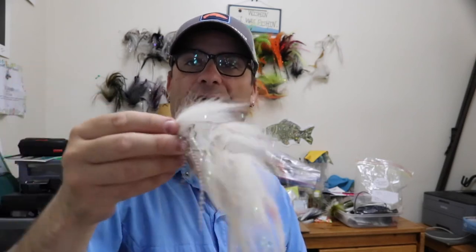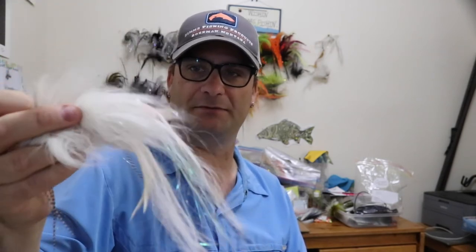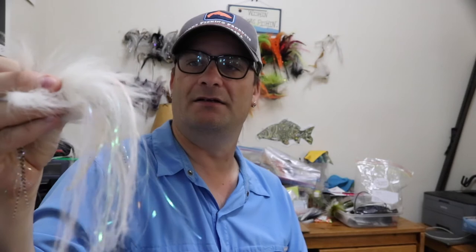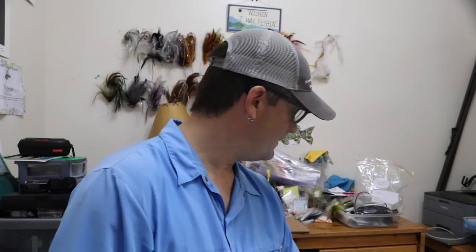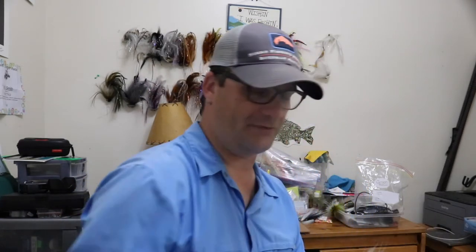The white fly has a little bit of firetiger markings, some half-and-half feathers and flash — not a lot of flash, but probably more than I'd put on most natural flies, because I want to be able to see it from a distance. It wiggles nicely — it's got two shanks and body tubing.